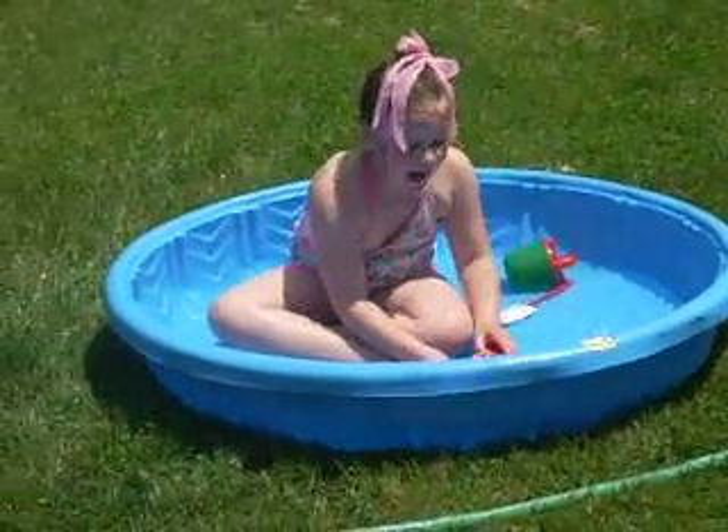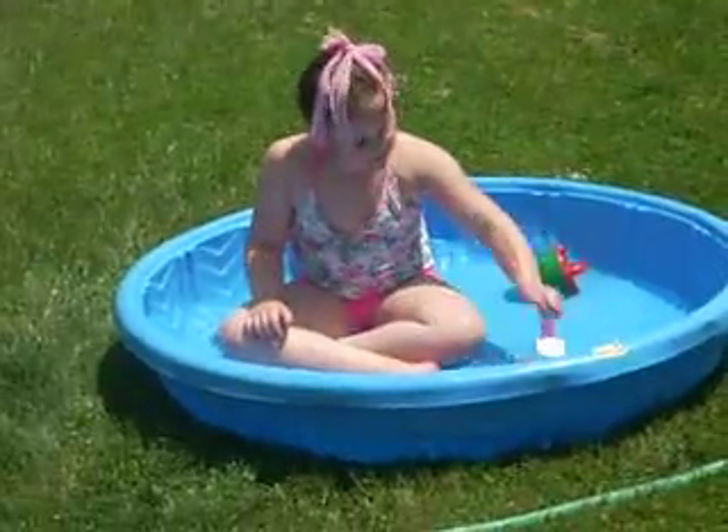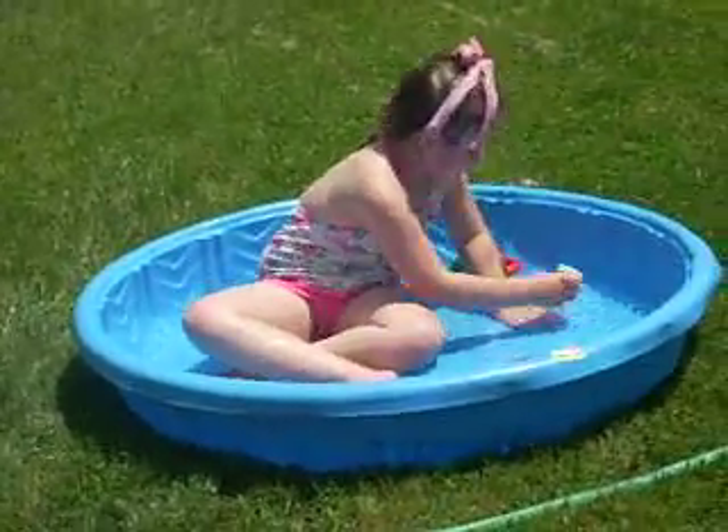Jules, tell Mommy what you're doing. I'm making dinner. What are you making for dinner? Soup casserole. Soup casserole? What kind of soup casserole? Chicken. Chicken soup casserole.